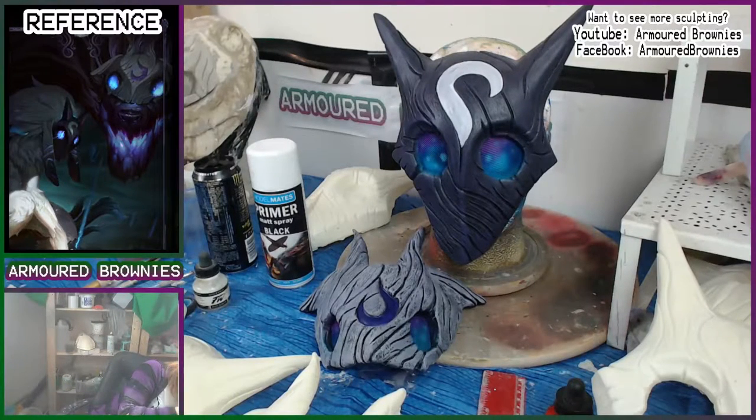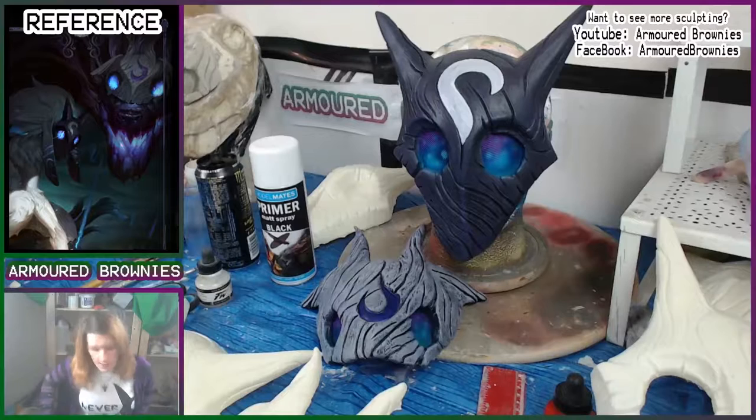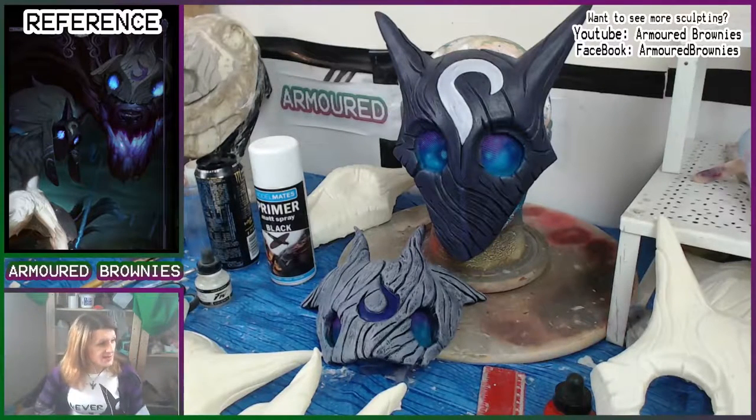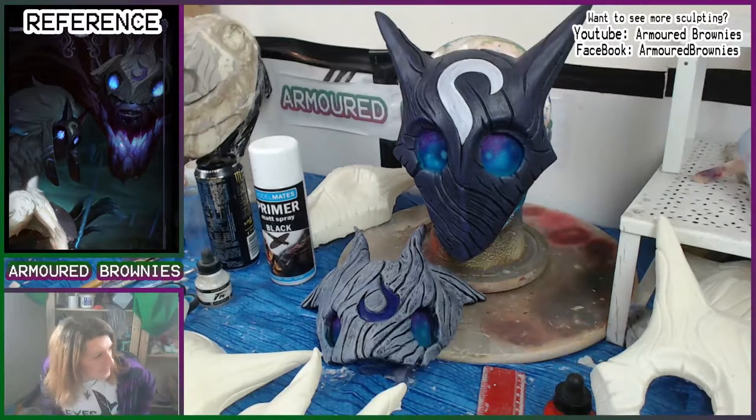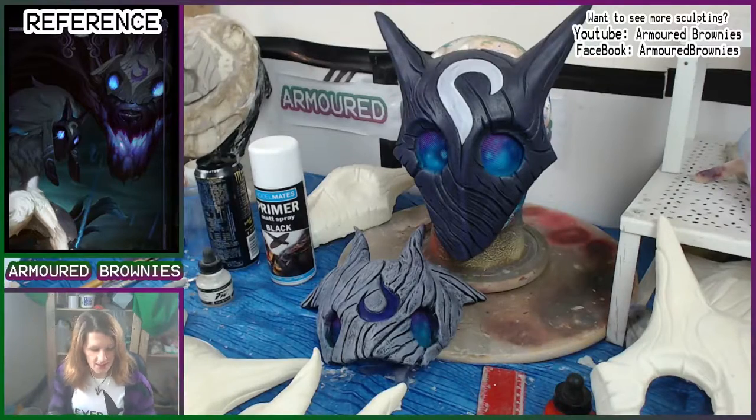Hey girls and guys, this is Armored Brownies, I'm Haze. In the next couple of videos I'm going to bring you through the painting of my Kindred masks - the Lamb and Wolf. Do you want these masks? Because in the next couple of days I'm going to be giving away the mask I paint up in these videos. I'll be telling you how to enter - the best way to not miss out is by subscribing to this channel.